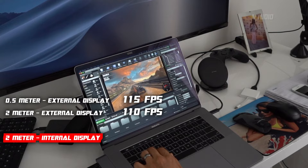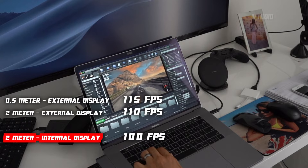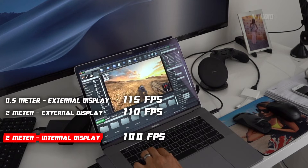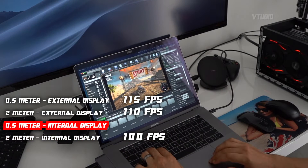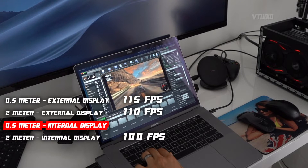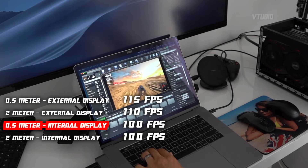On the internal display, it's running fast with high reaction times — going 100 frames a second here, 75 to 80 frames a second there. It's running fast, I've got no complaints. I did see it flash at 100 frames.